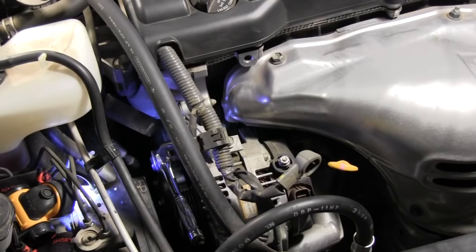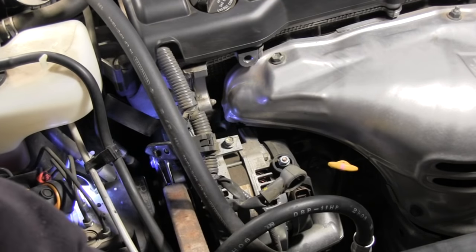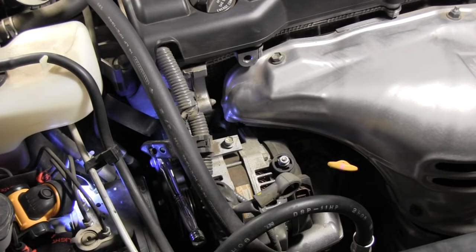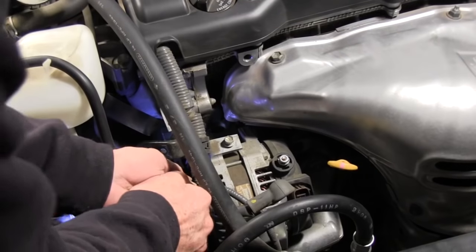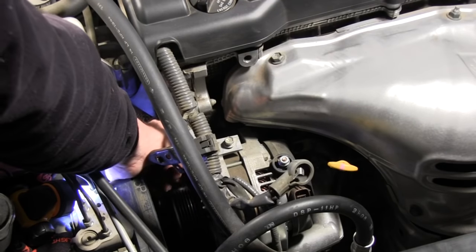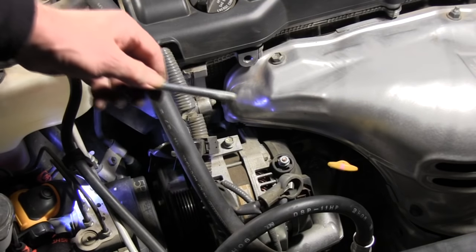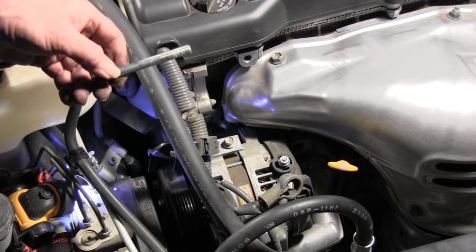It's tight — looks like I'm going to have to put my cheater bar on there. Don't tell my high school shop teacher I'm doing this! There we go. Okay, got it out of there. Now for the next one.